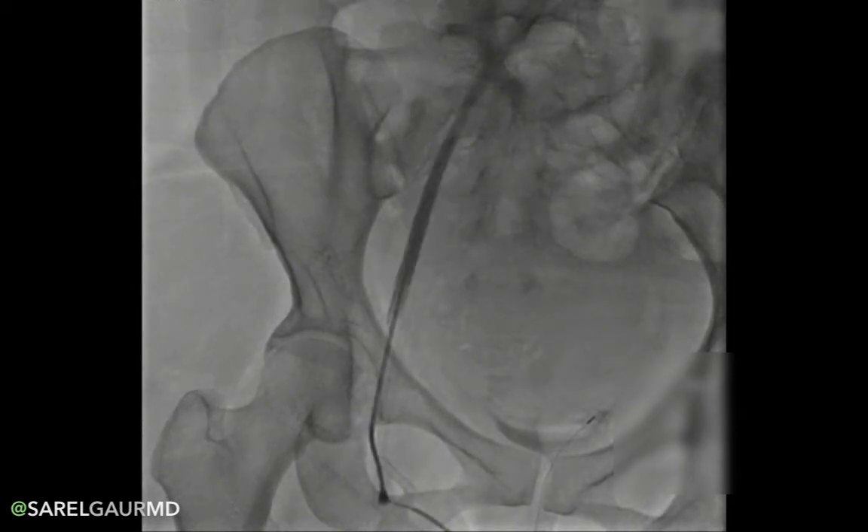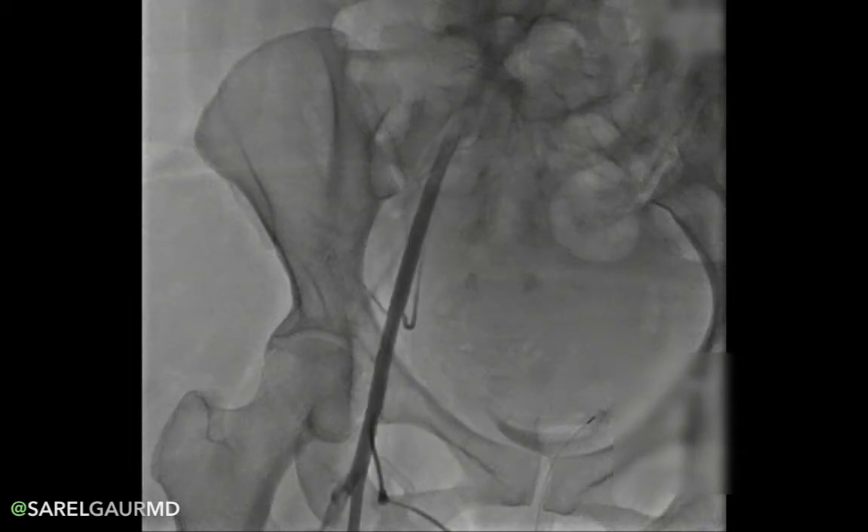Alright guys and girls, welcome to part two: Femoral Arterial Access, the definitive guide. Back to what I was saying — what is the most important thing to know about femoral arterial access? The answer is location. Location, location, location.